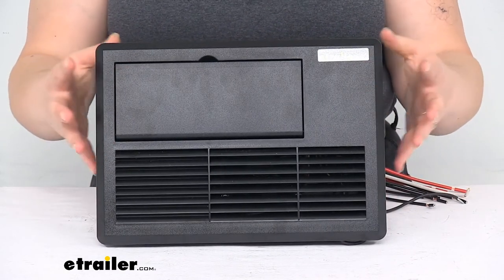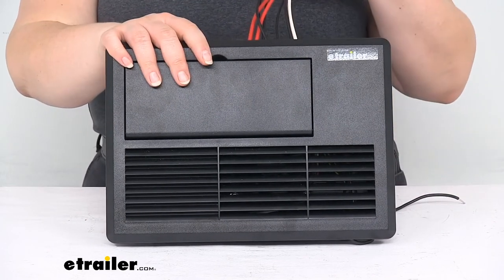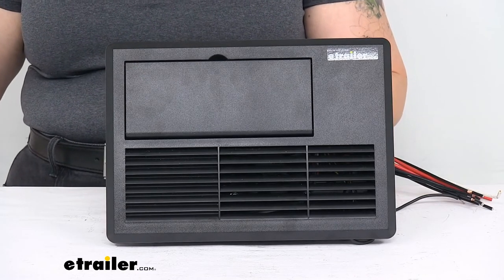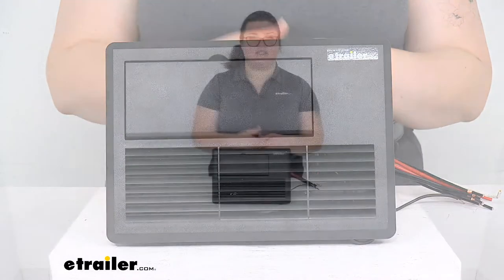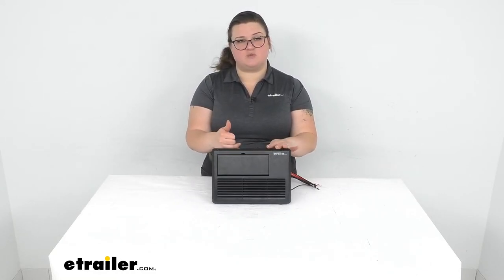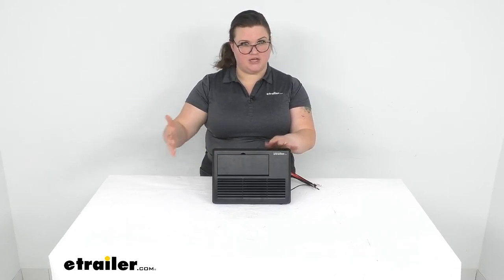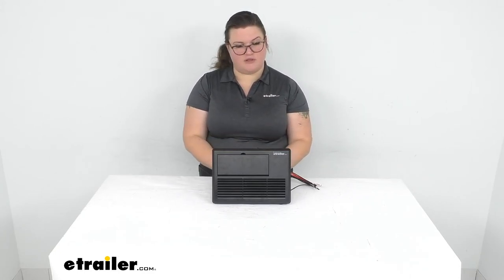It is housed in a heat-resistant polymer box, so it's going to keep everything protected. The wires are already coming out of the back so you can make all your connections to your battery and everything else. If you want to see all the technical specs, you can find those on our website to make sure it matches up with your power needs. This unit is rated for 35 amps, and we do have some other options rated a bit higher if you have more power needs — pretty similar functionality and features overall though.